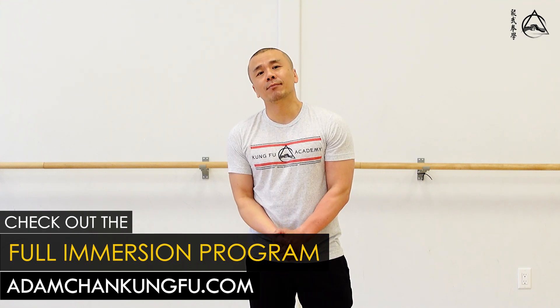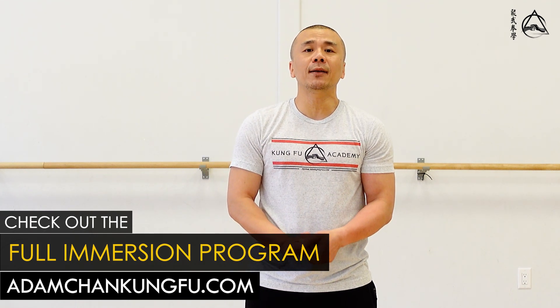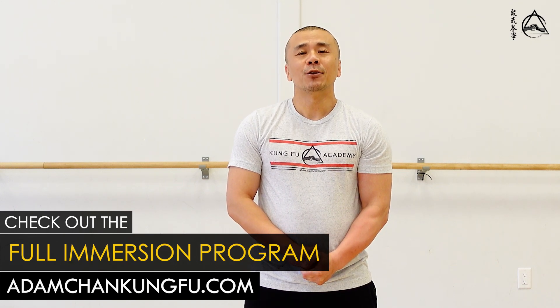All right guys, thanks for watching this short demo. If you're interested in our work, we have a course on this on the website, adamchangkungfu.com. Train hard and stay safe.